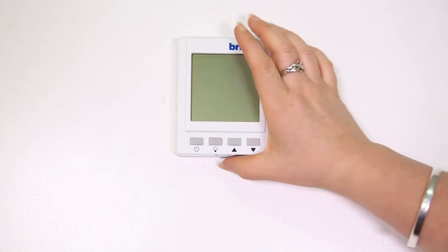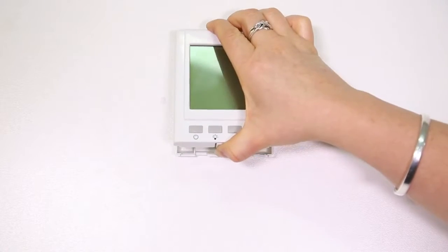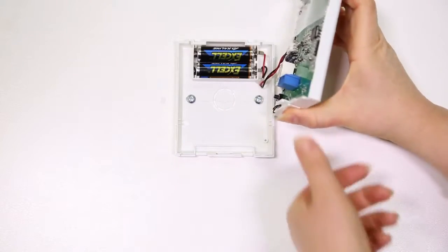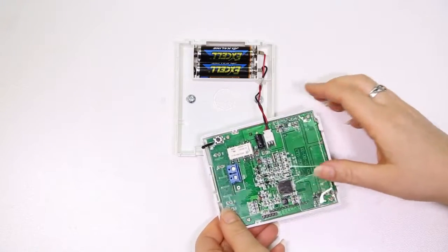To remove the front cover, press the corrugated tab, pull away from the bottom and lift vertically. Beware of the interconnecting wires that join the front and backing plates.